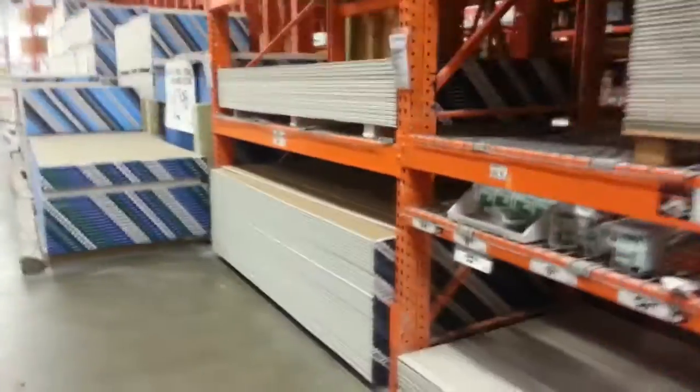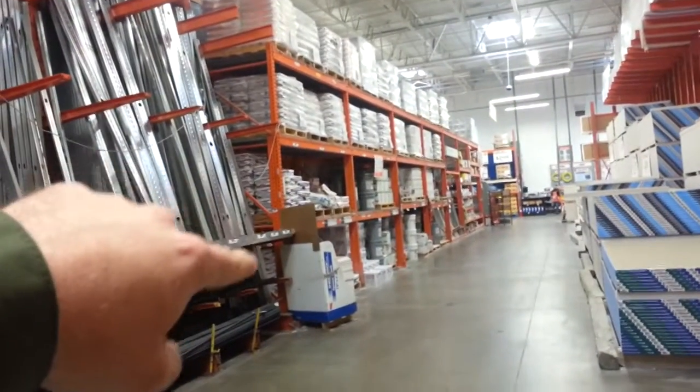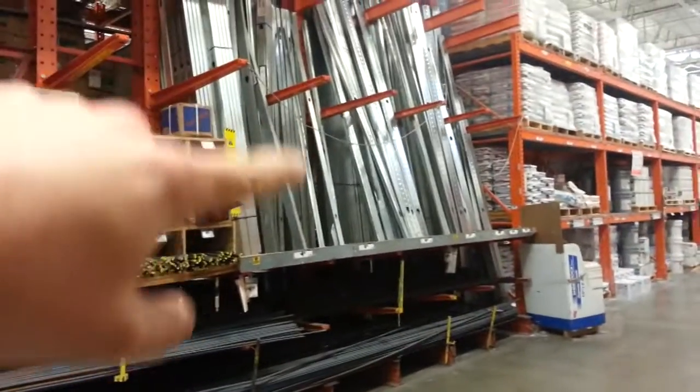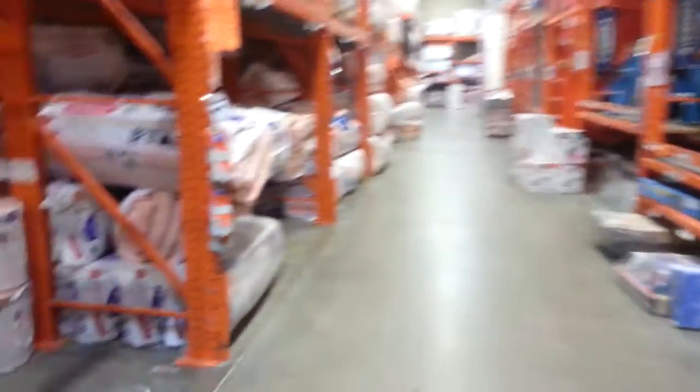So here we are at the Arvada Home Depot. We're in the same aisle with the sheetrock. Next over is all the wood and that kind of stuff, but all the joint compound and raw sheetrock powder and the corner strips and that kind of stuff are over here. Next over is concrete. And here's the aisle that we want.